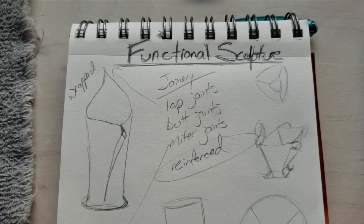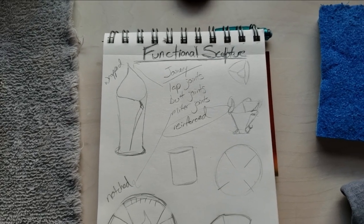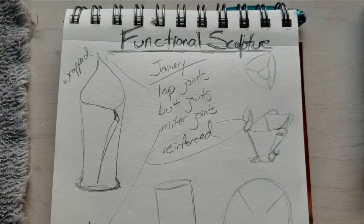Good morning, Junior High! This project that I'm going to have you work on is dealing with what we call functional sculpture. This is going to be both for my 7th and 8th grade art kids this fourth quarter.